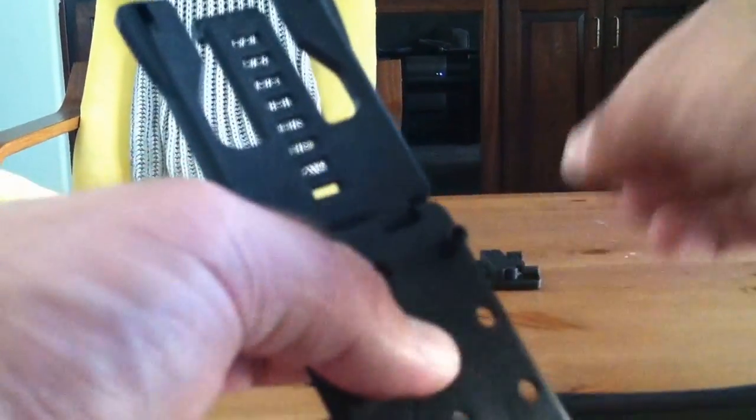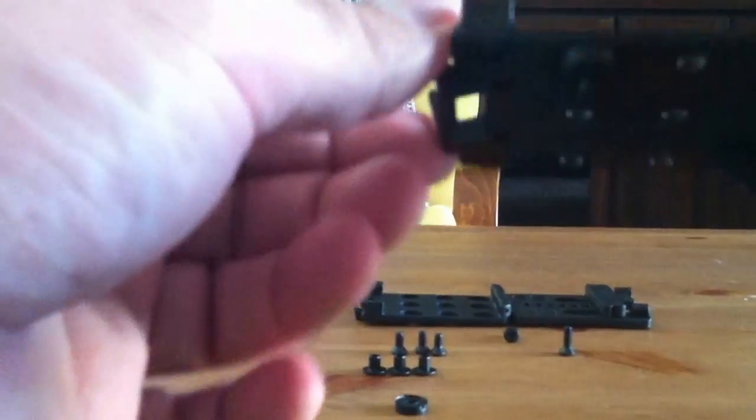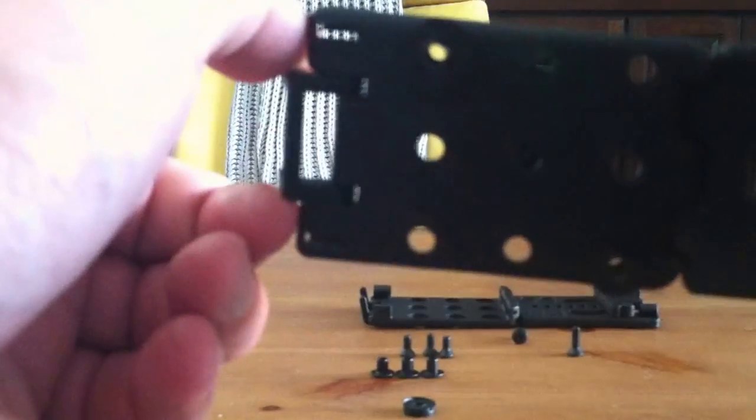This is important — don't forget to do this. Turn it over and put on two of your important rubber spacers. These are going to provide cushion against your sheath and keep everything from binding up on you. It's very important that you do this. It also has the added benefit of keeping your hardware from falling out, which is really nice.